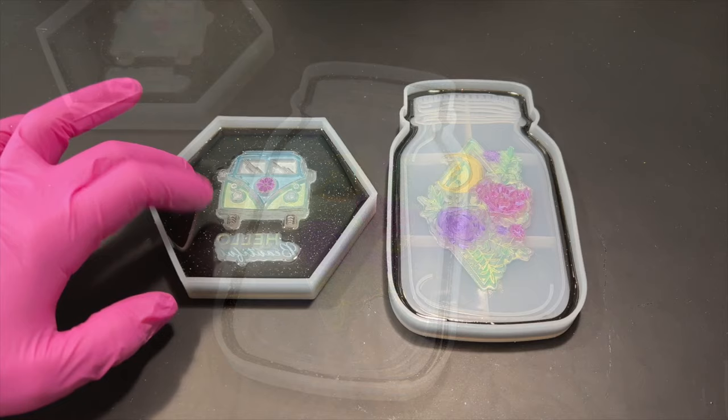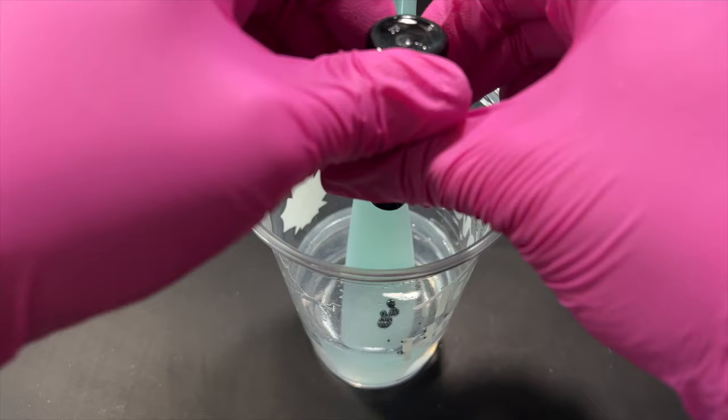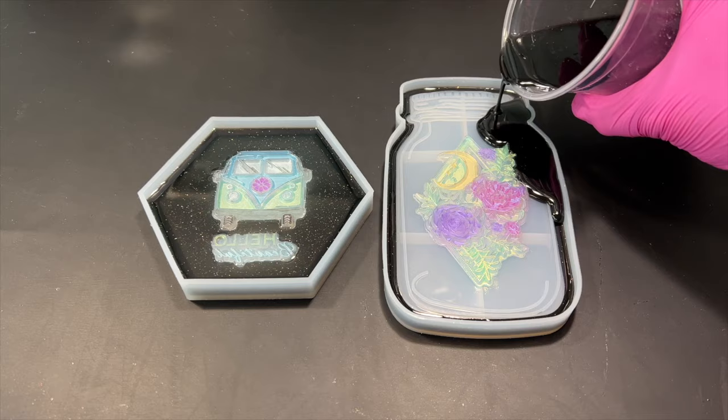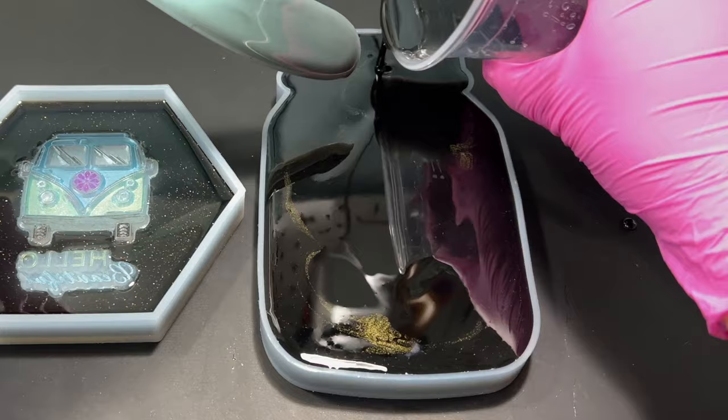A few hours later the resin had cured to the touch and it was time to go in with the deep pour resin. Again I mixed in some black resin pigment, this time leaving out the glitter, and I filled the molds. When it came to pouring the resin onto the stamps I just carefully let the resin drop off my mixing tool. Afterwards I was super tempted to go in with my toothpick to try and take out any air bubbles that could be trapped in the intricate designs of the stamps, but I knew if I did I'd probably scratch off the micas.